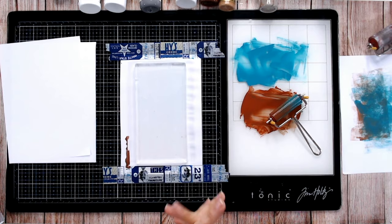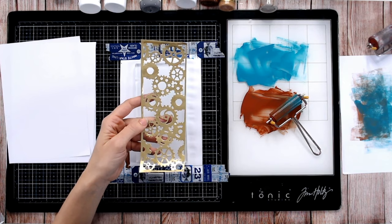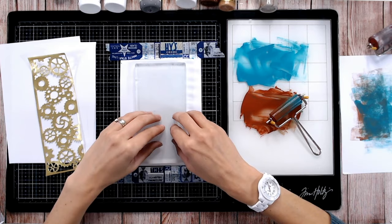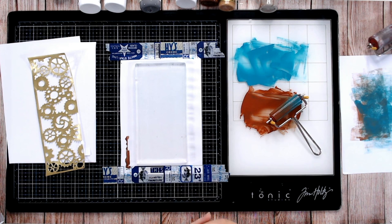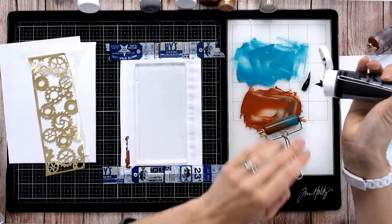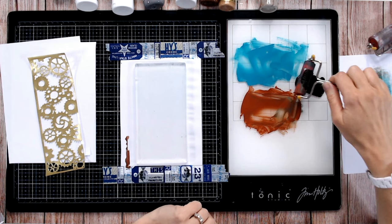The next technique is using a die cut, similar to what we just did with the stencil but let's take it one step further. When thinking about layers on your gel plate, what you put on first is what will be at the front of the print once you've lifted it off. So lay down the color you want at the front first. I'm going to go with a darker color at the front — let's bring in a black to get a little bit grungy.